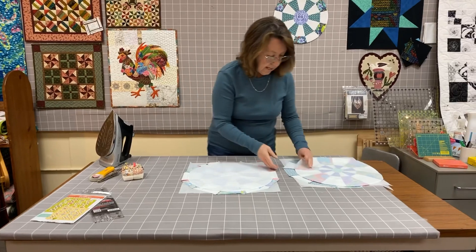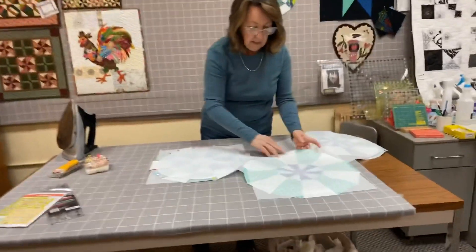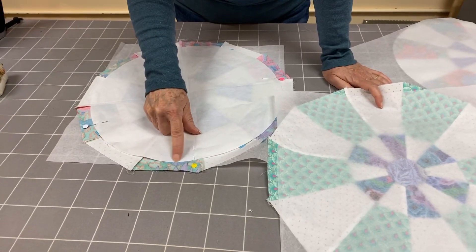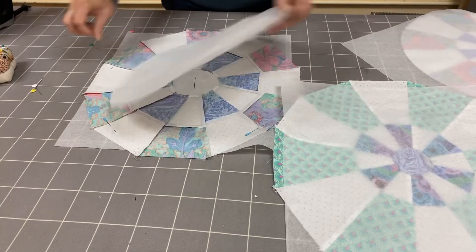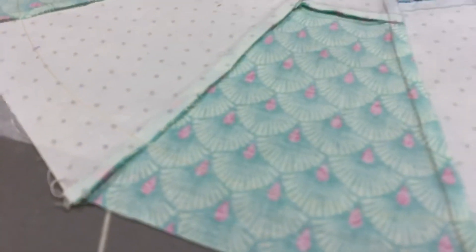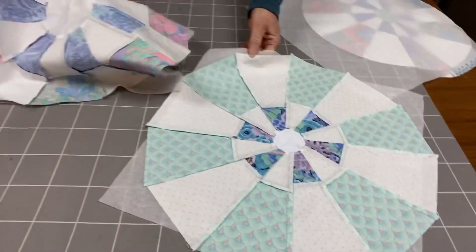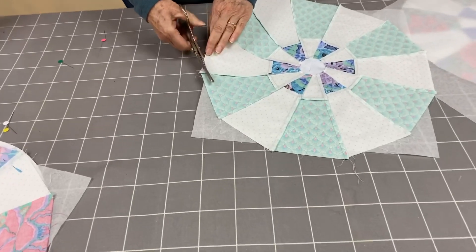Now I'm going to take it to the sewing machine and stitch around the outside edge of the paper template. I am not going to stitch through the paper — I'm going to use it just as a stitching guide and stitch right next to it. You can see that it fits perfectly inside my circles. When I pull this off, I have a stitched line all the way around.